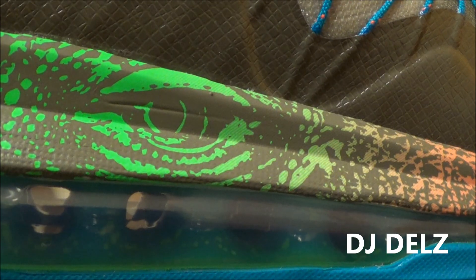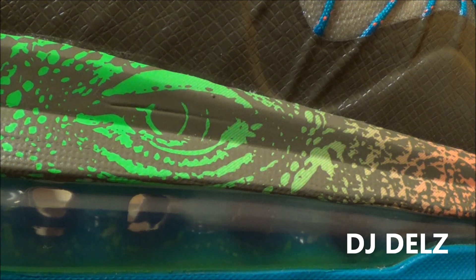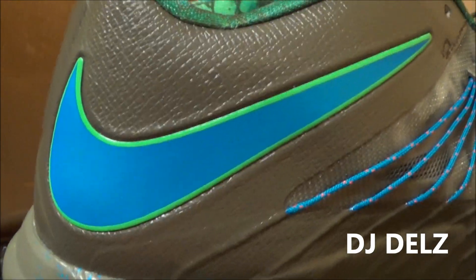But the midsole is really hot, and it's got this kind of lizard — almost like an alligator or a crocodile. That's what the eye reminds me of, like a crocodile. And this kind of reminds me of the skin of the crocodile. I love how it transitions the colors — really hot. And you got your blue swoosh with your green trim.